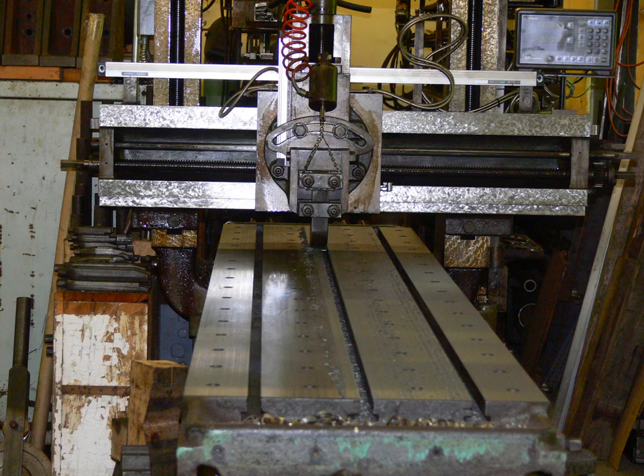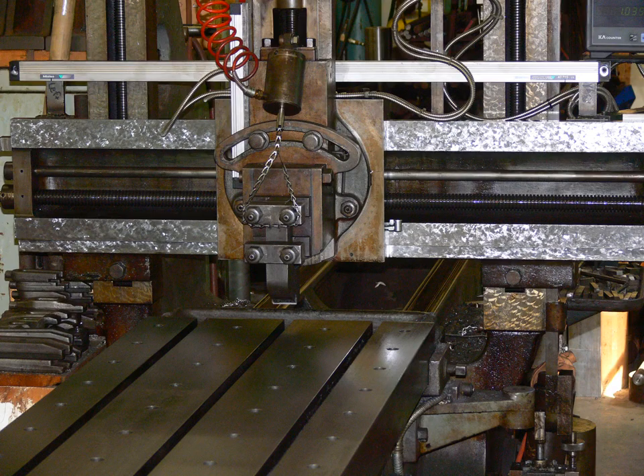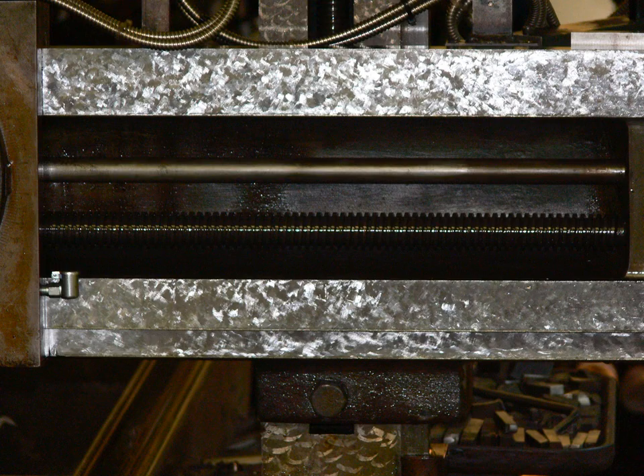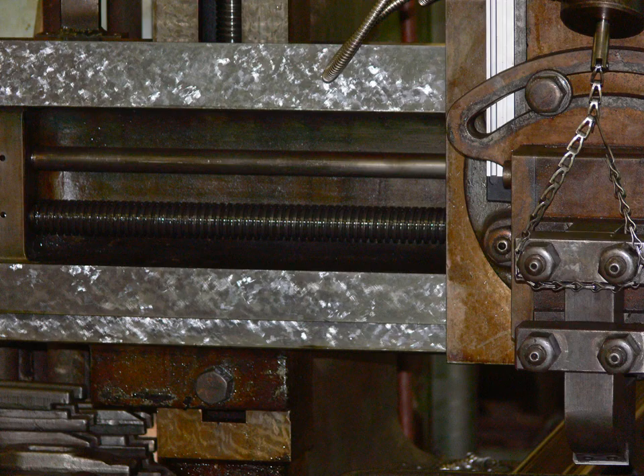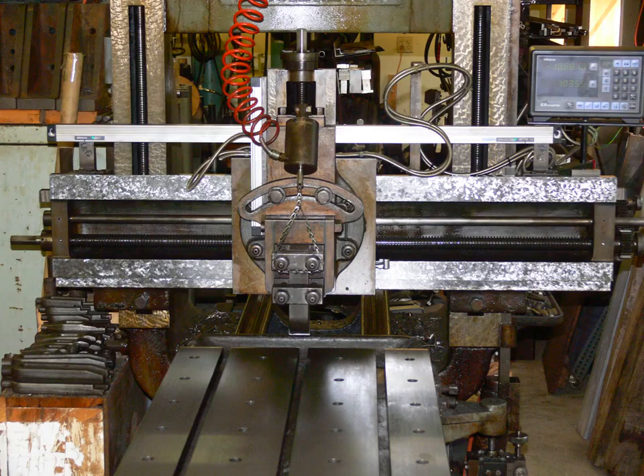Now for a bit of history. The planer was made by the G.A. Gray Company in about 1905. I purchased it in 1973 and converted it to a hydraulic motor drive. In about 1996, I removed the rack and the bull gear and replaced them with a hydraulic cylinder. At about the same time, I installed a digital readout.